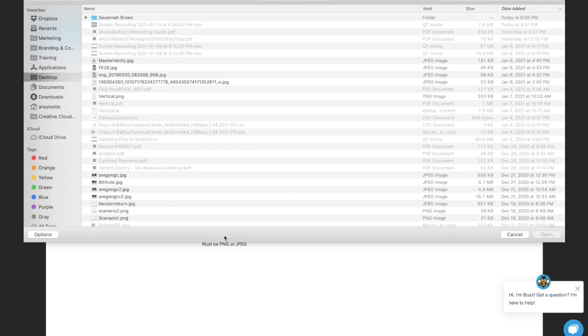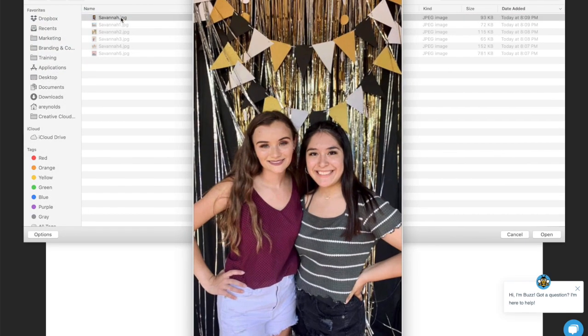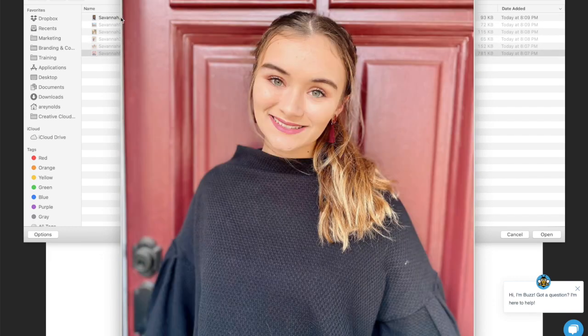Now it's time to upload your picture. We recommend using a clear, well-lit photo where you're the star of the show. Remember that simple, solid backgrounds work best. That's the one!